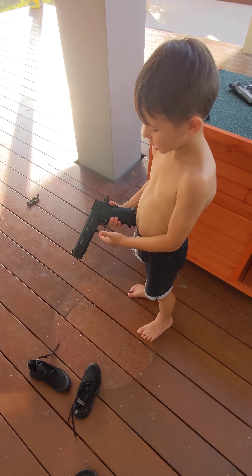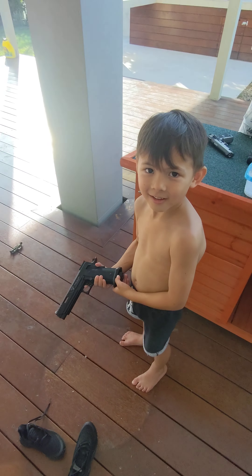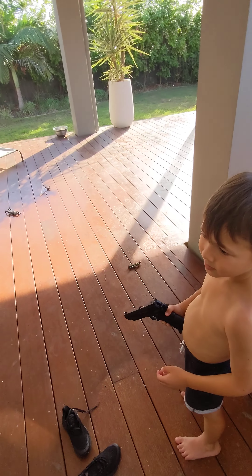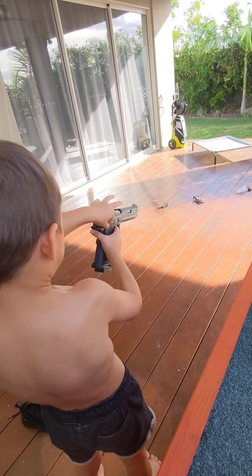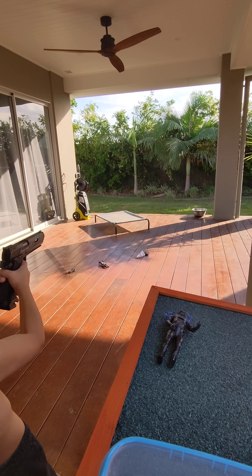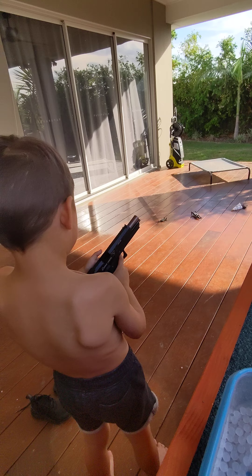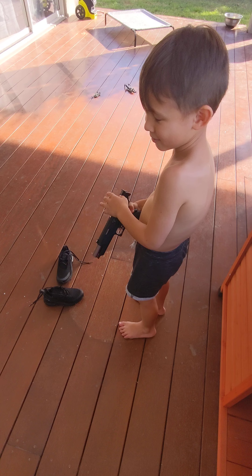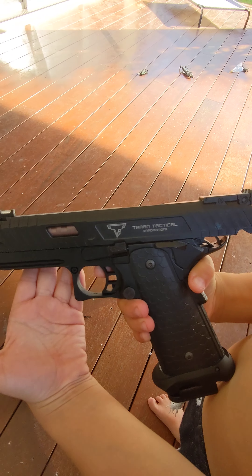Today I'll be shooting a John Wick gun. Very nice! What are you gonna shoot? Where are you gonna shoot it? Probably over there. All right, let's have a crack down. Safety down. How did that go? What did it feel like? Tell me what you thought of it. It feels like a real gun. Show them so we can see it. What does that say? Taran Tactical.